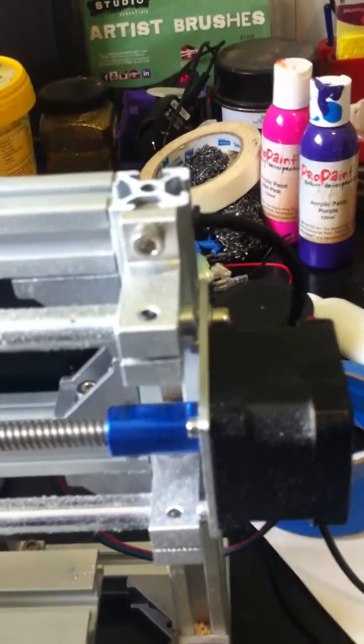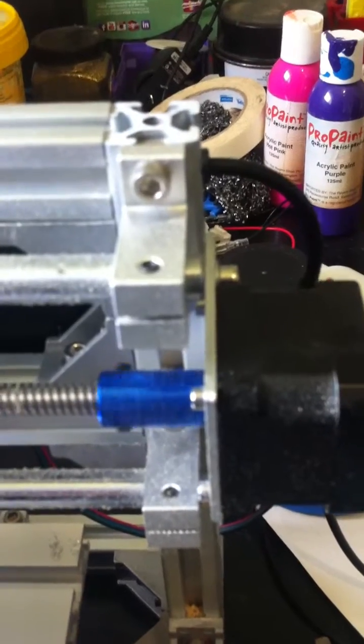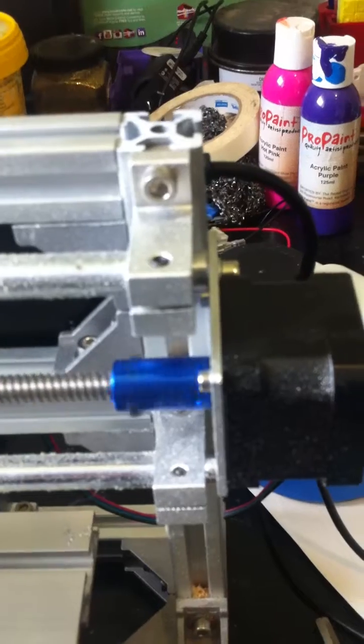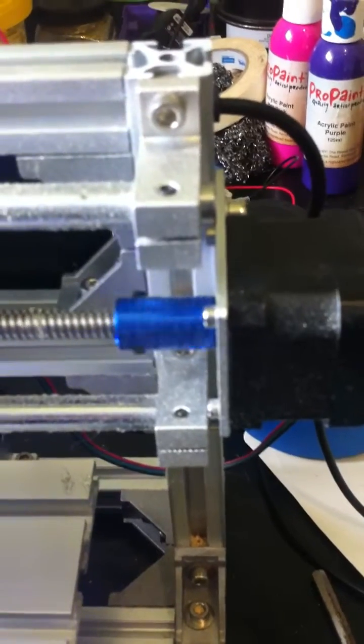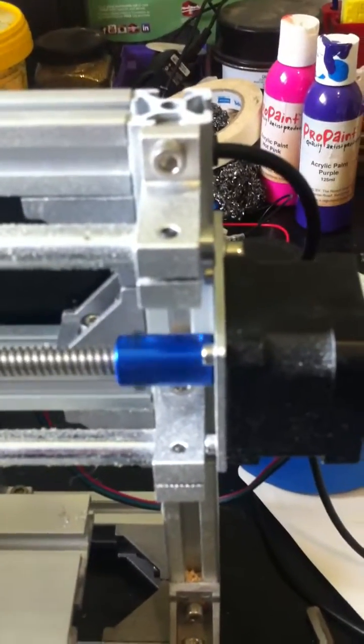If you just use the one screw on the flat side of the stepper motor arm, it's fine. I've been using this for a few days after doing that fix, because mine was coming off literally every couple of minutes, and it hasn't moved at all. So that's all you need to do — just use one screw.